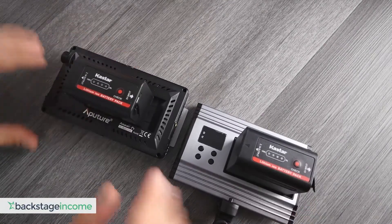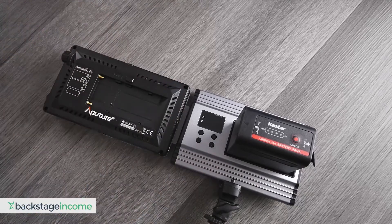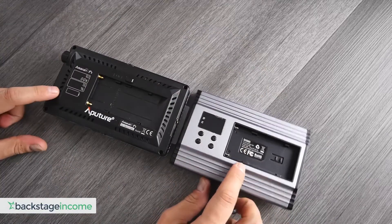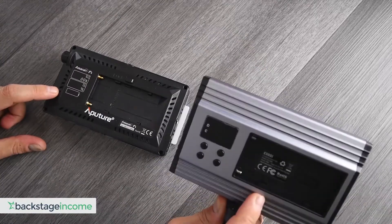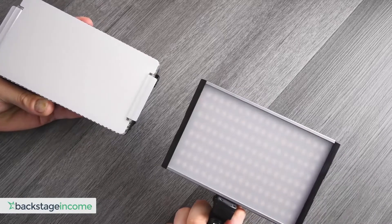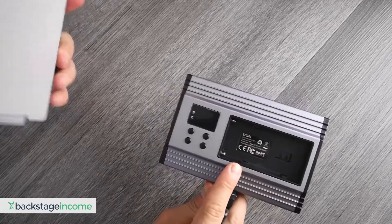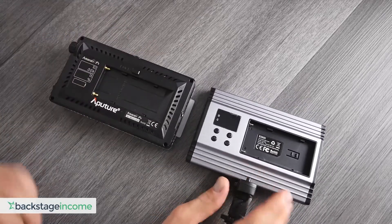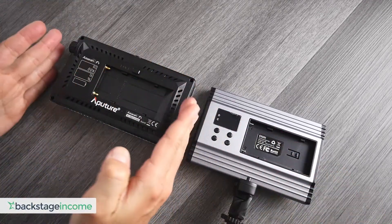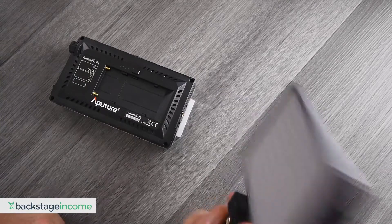So first things first, when we take a look at these two, I went ahead and put my own battery in here — these are the Castar batteries, by the way. You can check out my video review on that if you want. This light right here, the PLV380, is a bit cheaper price-wise, and the Aputure is more of a premium light. You can definitely tell with the build quality and the features, but the question is: which one should you get?